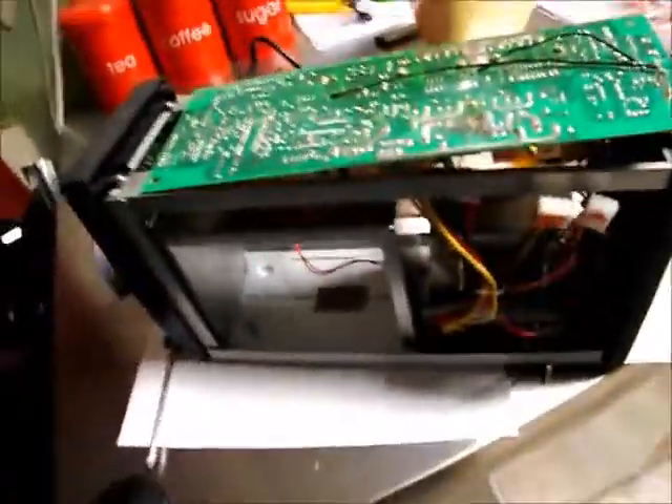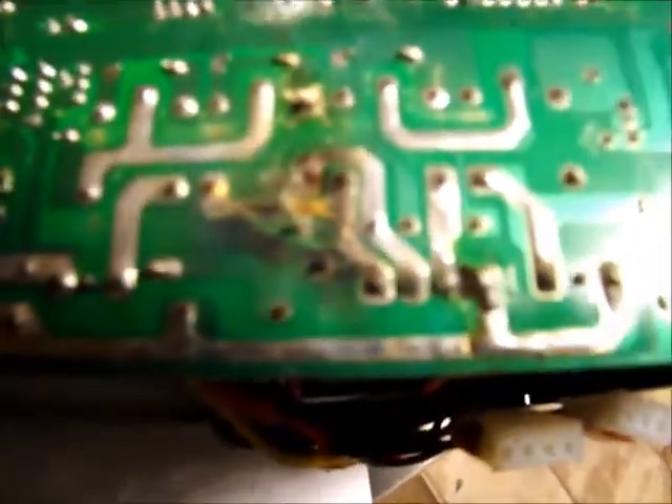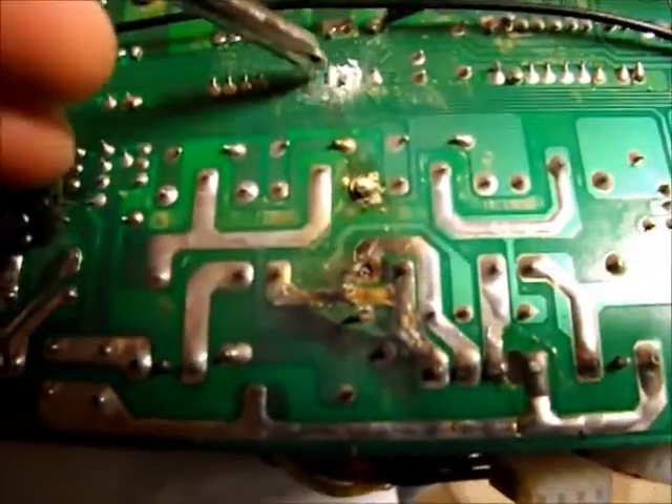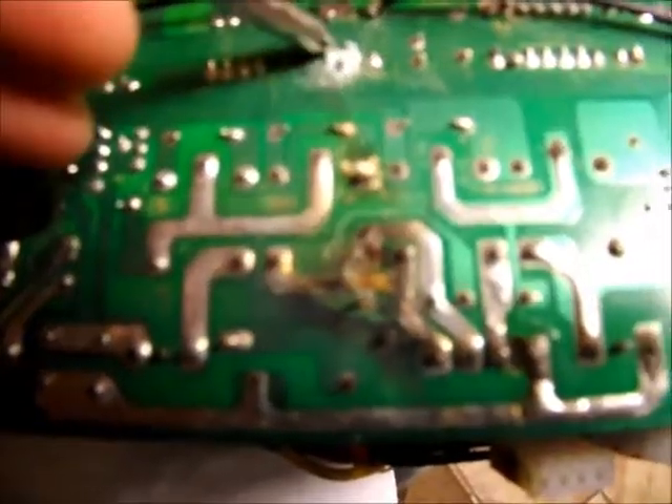But the way this failed was really interesting, because at first when I saw the back of the board I wasn't really sure what to make of it. Then I had a closer look and realized — if I grab a screwdriver — that there's this corrosion on the back of the board.